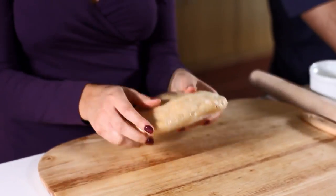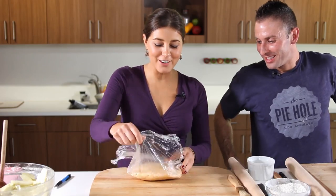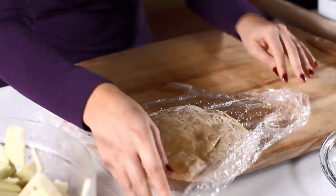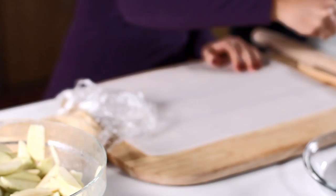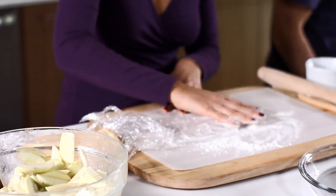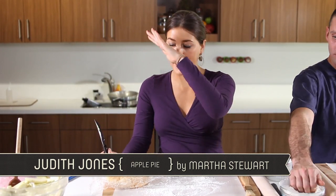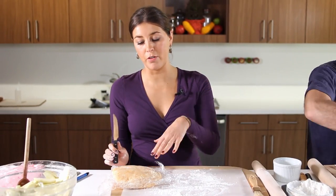We've taken our dough out of the fridge nice and cold. Oh, look at the cheddar — the cheddar is a great addition to this one, I have to say. Everything's better with cheddar! So we're gonna get a little piece of parchment paper, flour that a little, flour your rolling pin a little. We're gonna cut this piece of dough in half because we want the base — the bottom of the apple pie — and the top. Martha Stewart says she likes her top to be a little bit thinner than her bottom.